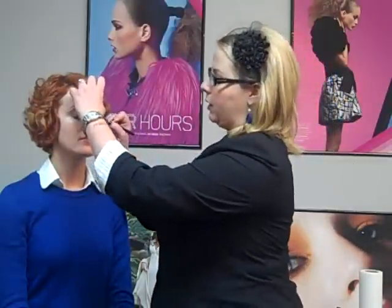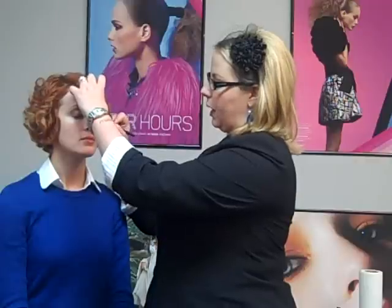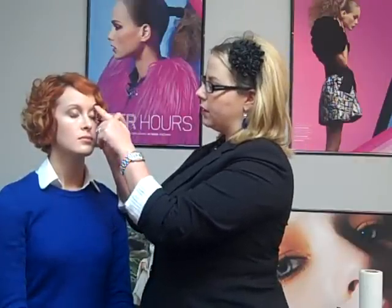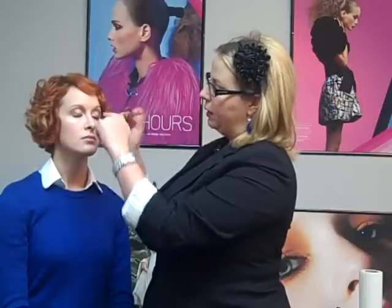Next, I'm going to apply black eyeliner. This is just a black eyeliner pencil from Lord & Berry — you can find Lord & Berry products in New York or at lordandberry.com. I'm going to smudge the eyeliner along the lash line. It's not a perfect line; I'm almost just sketching it along the lash line.